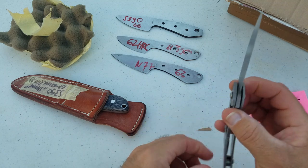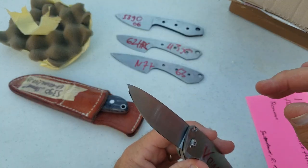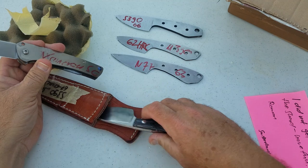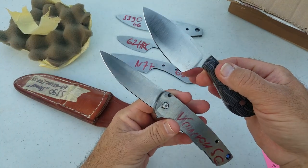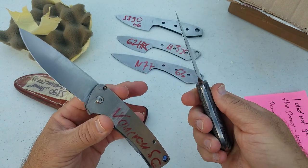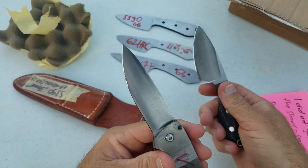Definitely excited to test all of this. I have not decided yet, but depending on how I like the S390 or the Vancron, I'm going to have Roman make me a knife in one of them. It'll be interesting to see which one I like better.